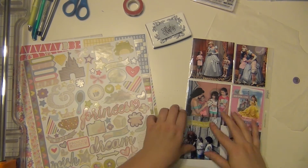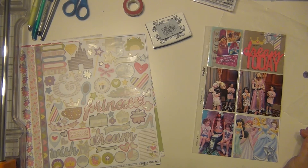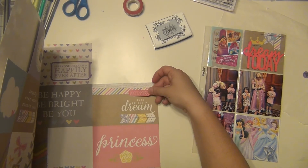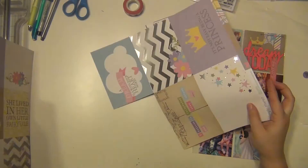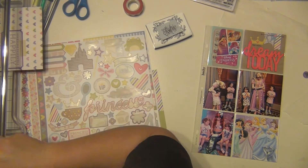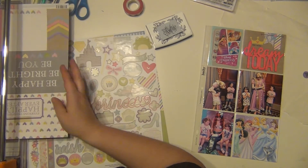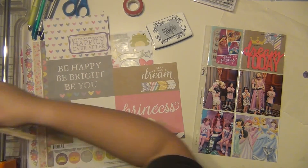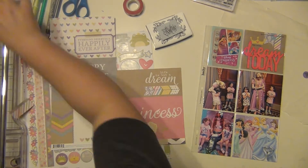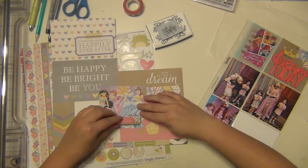I'm going to put this little 'dreams do come true' banner sticker on top of Merida's picture. And I'm going to add one more thing down on the princess picture below from the pattern paper — it's a little tag that says 'it's not easy being a princess.' And it's not for them — they have to smile all day and be nice to everybody, and I'm sure that's really hard, so bless them. I put that sticker on this little file tab, cut it down a bit, and stuck it right over the bottom of the princess paper.